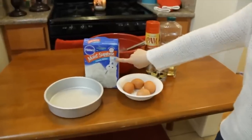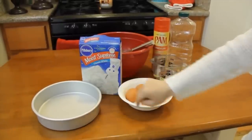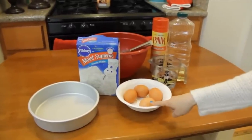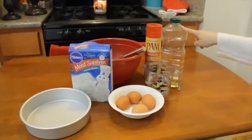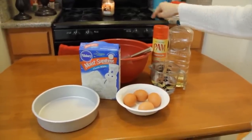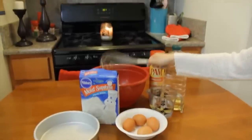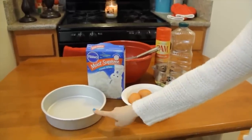Things that we're gonna use today will be one box cake mix. Make sure it's the white cake, not the yellow cake, otherwise the colors won't come out right. We're gonna use 4 eggs, 1 and 1/4 cup of water, 1 and 1/3 cup of vegetable oil, pan baking spray to grease the pan, a whisk, a mixing bowl, and one 8-inch round cake pan.